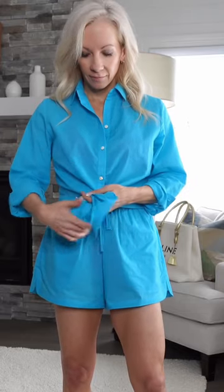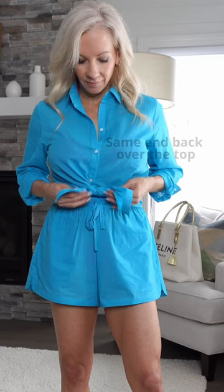This is how I like to tie my button-up shirts in the front. I take the side of the shirt that's on the top over the top first and create a little knot. You can tie that as tight or as loose as you want, and then I take that same side back over the top again and then tuck it underneath.